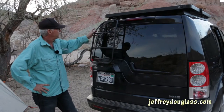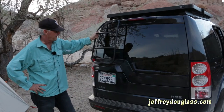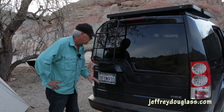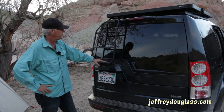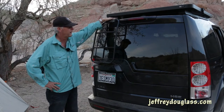It's very integrated, very sturdy — you can pull on it and it doesn't wobble or anything. It will absolutely hold all of my weight. Basically, the first step is the back of the bumper, the second step is right above the license plate light, then two more steps, and then you have an upper step that gets you up onto the roof rack.